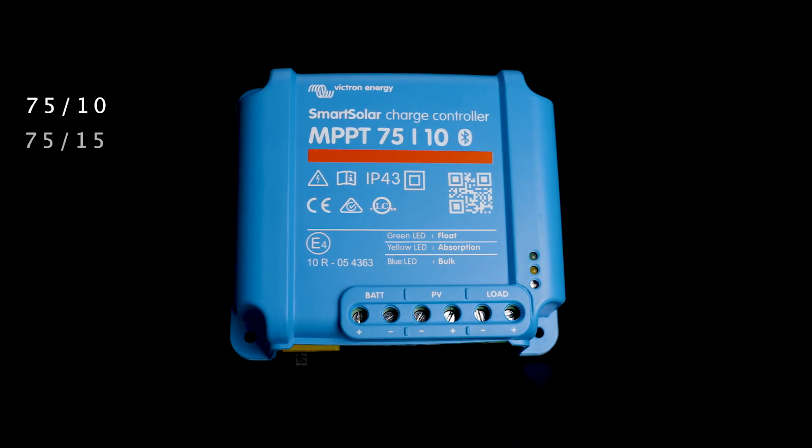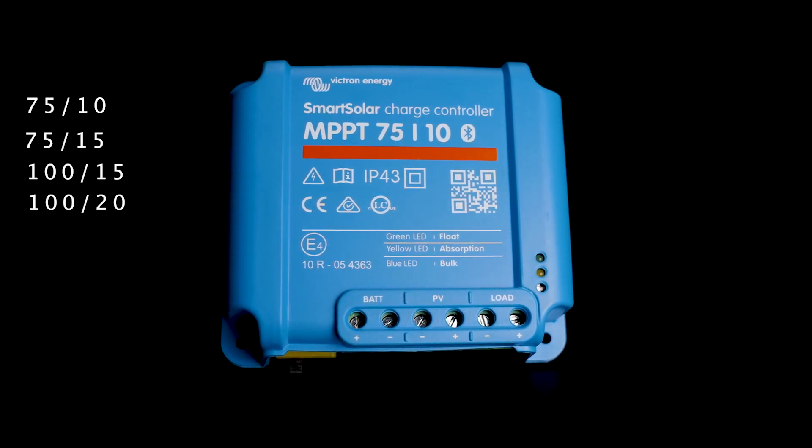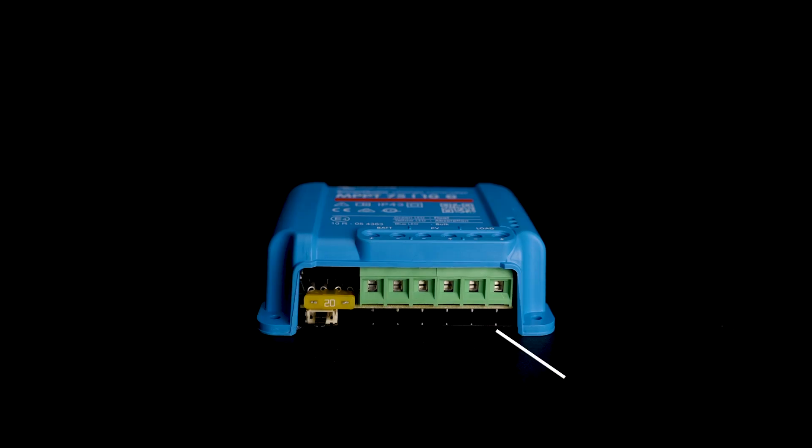The smallest form factor includes the 75/10, 75/15, 100/15, and 100/20 units. The only 48 volt compatible unit in this range is the 100/20. These all have VDirect communication and a load output to power small DC loads directly up to 15 amps or 20 amps depending on the model, and can recover batteries all the way down from zero volts if that battery is capable of accepting a charging current.